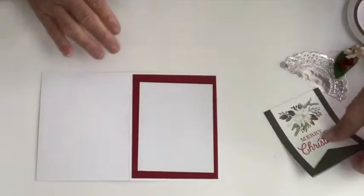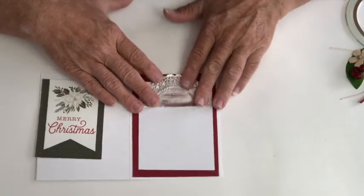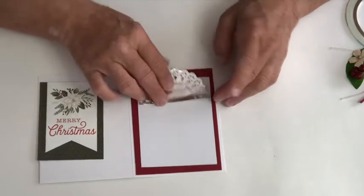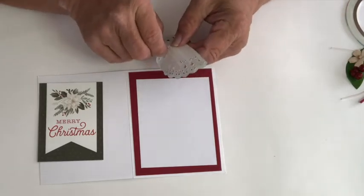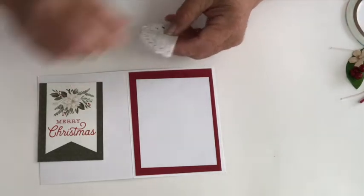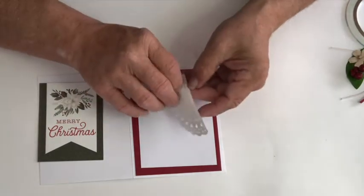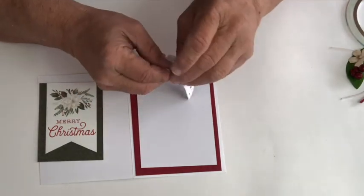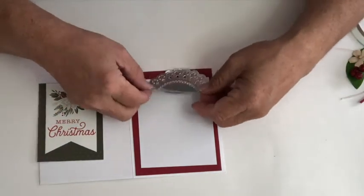Now on the outside, I'm going to add that piece, and then the next piece I'm going to add is a half of a silver doily. I bought the doilies at Michaels, so they're not part of the Farmhouse kit. I'm just going to peel the backing off of that and I want to put it right up at the top.